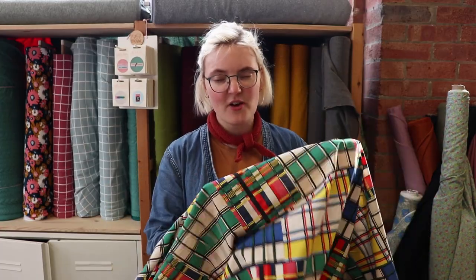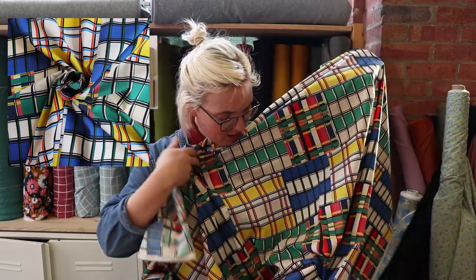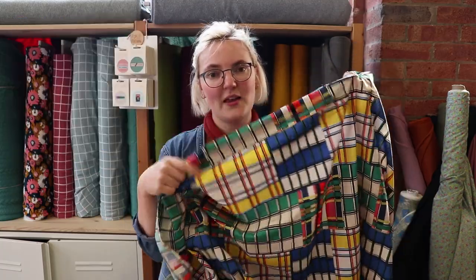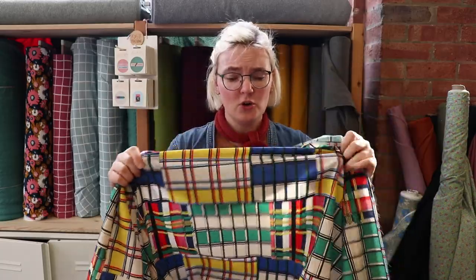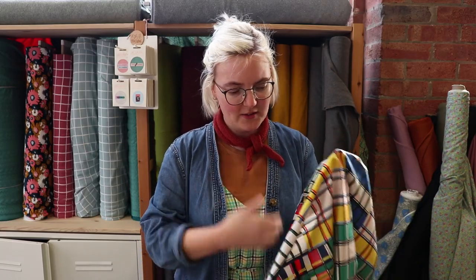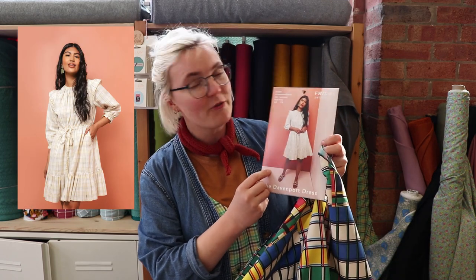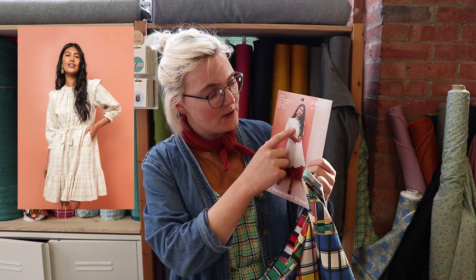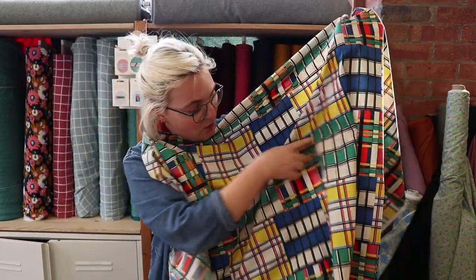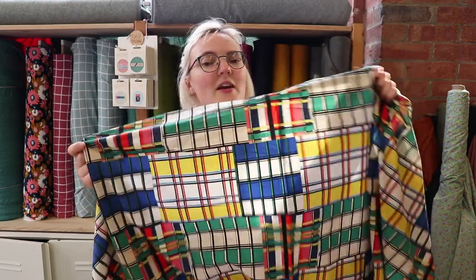Our next check is the Madeira from Lady McElroy — a really glorious, brightly coloured check in all different sizes and colours. I just love it, it's one of my favourite fabrics we have here. It's a really soft lawn with a lovely drape. I personally wanted to make a pair of trousers out of it because I love pattern and colour, but the pattern we went for today is the Davenport dress from Friday Pattern Company. It's a beautiful dress with cap sleeves and a ruffle around the bottom. You could really incorporate all the lines going both directions, cut things on the bias — you could go nuts with this fabric.